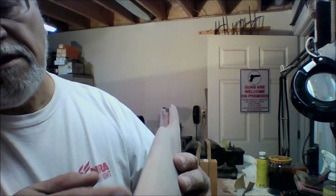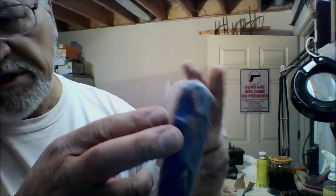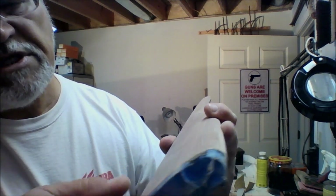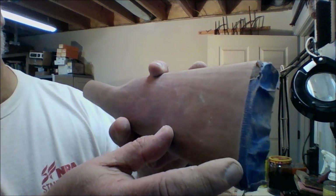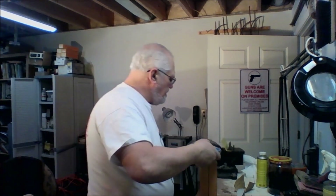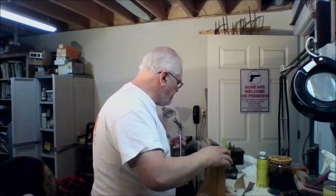Now the comb here is still proud as you can see. This side is almost there. We are going to put a little bit more sanding on that. Up here we have already met it, so we need to concentrate our sanding at the lower end. And you can go finer to 220, 320, or 400, or however fine you want to sand the stock.